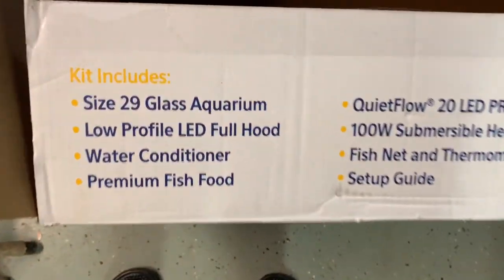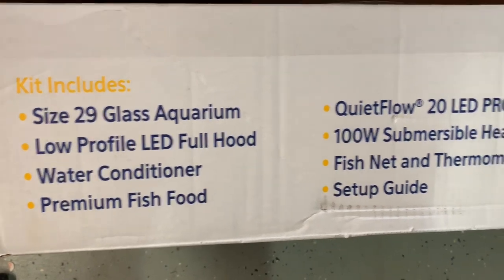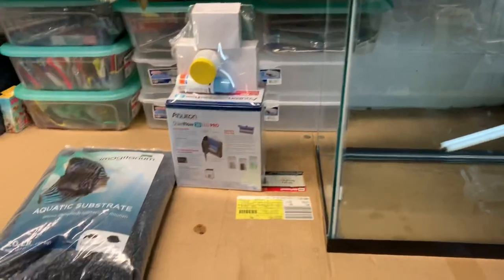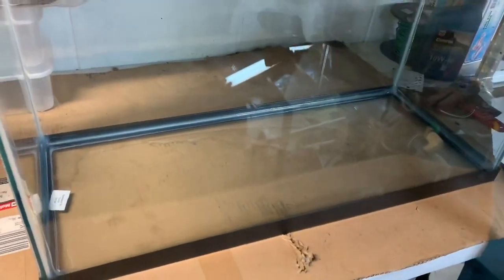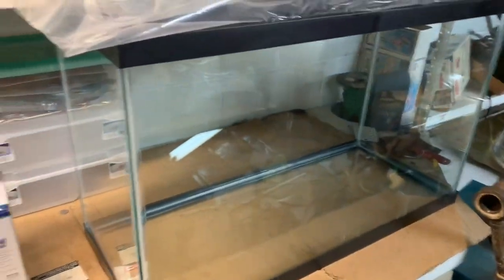Yeah, it's a 29-gallon glass aquarium — you can read the rest. I'm going to be setting it up and take you all through the process the whole time. Hopefully I can have some cool stuff in it, like maybe some bass or something. I've got to clean it out and get some more stuff, and then we'll be ready to go. I'll take you all along the journey with me.